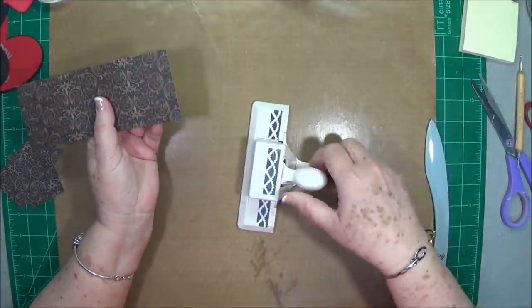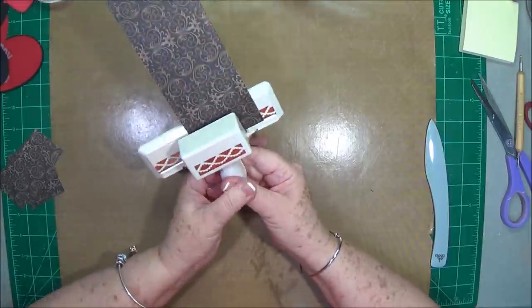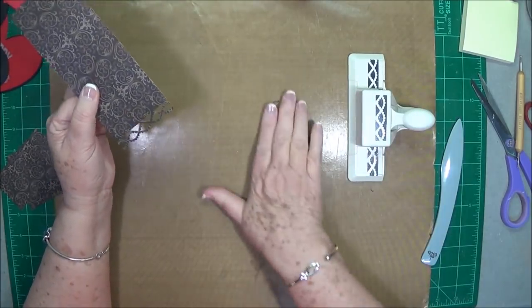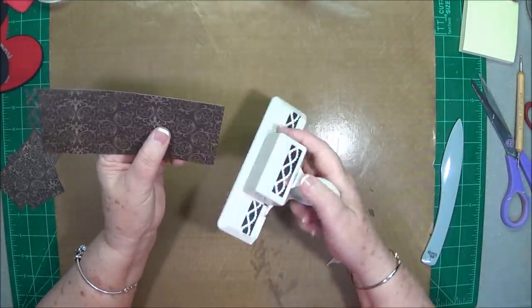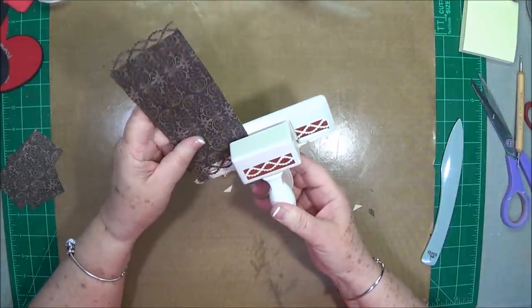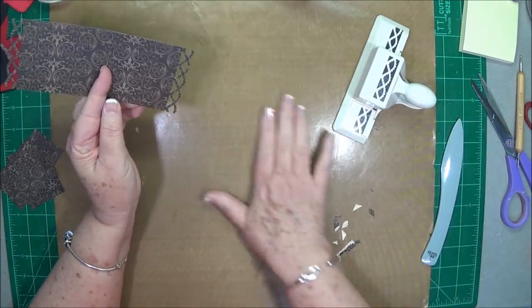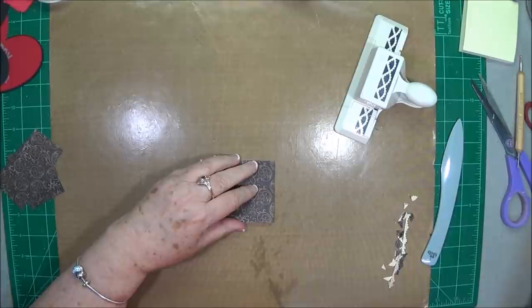Now I'm going to take my little punch — this is just a Martha Stewart punch. It's not exactly the one I want but it's going to work. If you have just a little scallop punch that makes individual scallops, that'd be a whole lot better. We're going to make this one work — I'm just going to put some little scallops on each end. I'm going to start this one out in the middle and see if I can get these to come out a little bit even since it's such a short piece. That is going to be our first layer of our little roof, so let's burnish that.